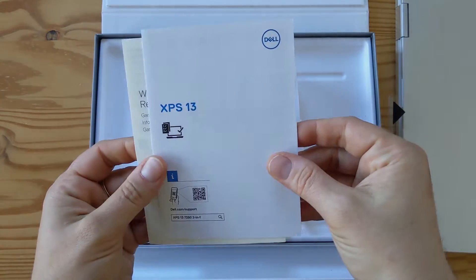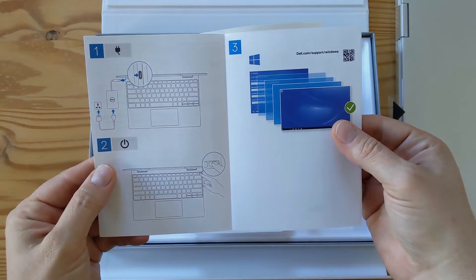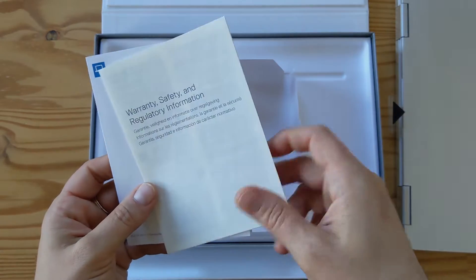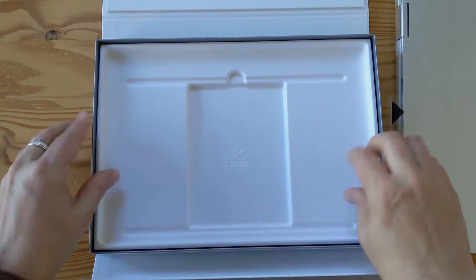So XPS 13 — and here is: one, plug it in; two, turn it on; do the Windows setup. I'm not going to do any of this, I'm just going to turn it on. Warranty, safety and regulatory. It's interesting, it looks like recycled paper. That's it, so I'm not sure if there is anything else in this box — doesn't look like it.